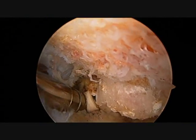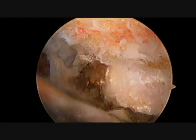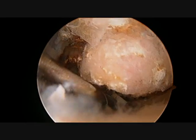In this initial view you can clearly see the end of the clavicle, which has no visible cartilage and shows exposed bone and a large spur on the lower side.